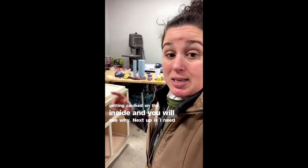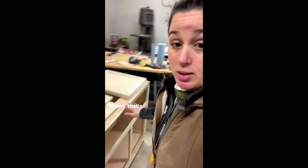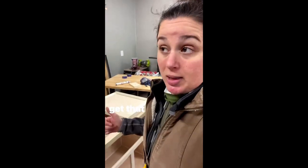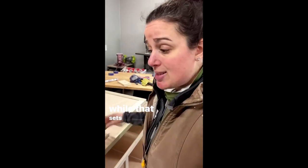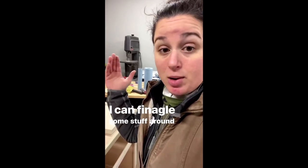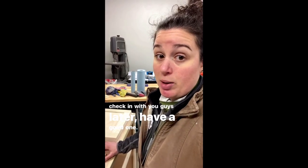Next up, I need to start making some more sawdust before primer goes on anything. I need to start cutting up the cherry that's going to be the countertop. I'll get that cut up, jointed, and glued up today, and then while that sets, it's time to clean up in here and finagle things around to get these pieces out into the spray booth. That's what I'm up to — I'll check in with you guys later.